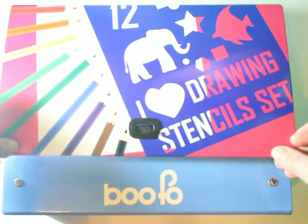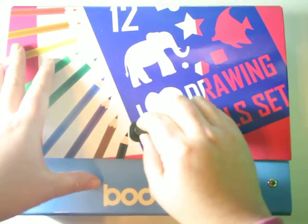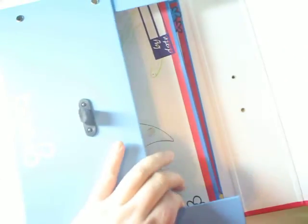Just open it up and close it up — good to go. So easy, so much fun. Let's go see what's inside. Of course, it is a stencil set, so it does have tons of stencils.